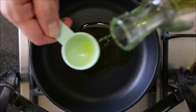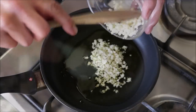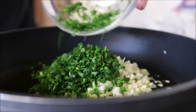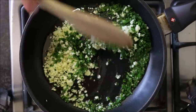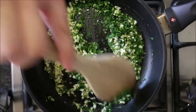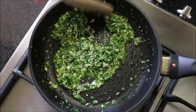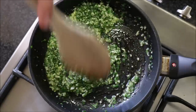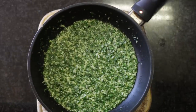Immediately after adding the oil, add in the minced garlic and the finely chopped parsley, and mix this together continuously so the garlic doesn't burn — you don't want that bitter flavor. We're only going to cook this between 60 to 90 seconds; you just want the garlic to be nice and fragrant, not fully cooked. After 90 seconds, remove it from the heat and set it aside.